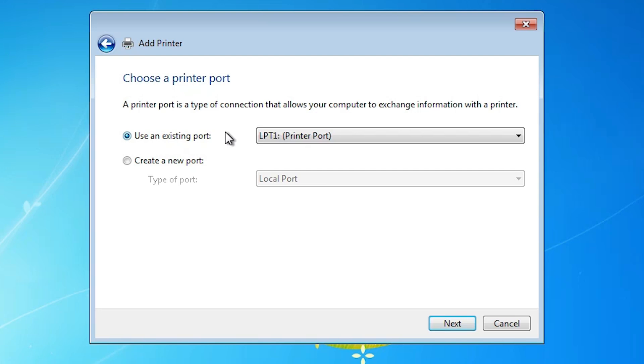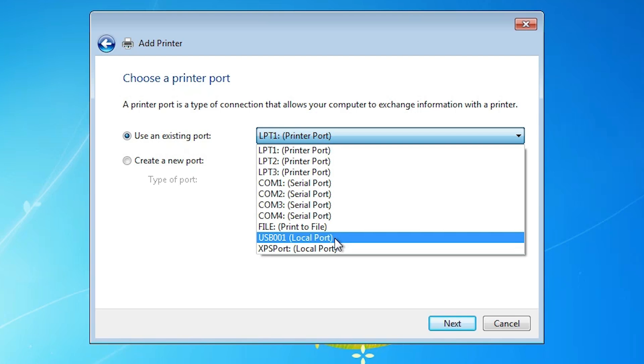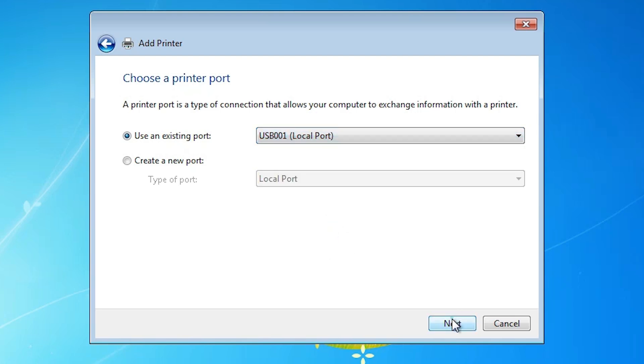The port is the most important part in this installation. Click here and if you find any USB port — USB G0.1, G0.2, G0.3, G0.4 — select the USB port. Click Next.